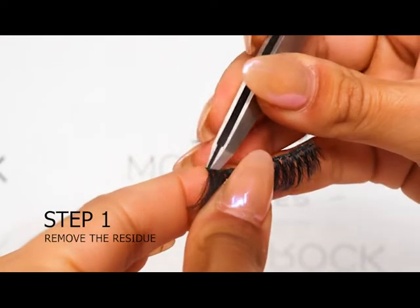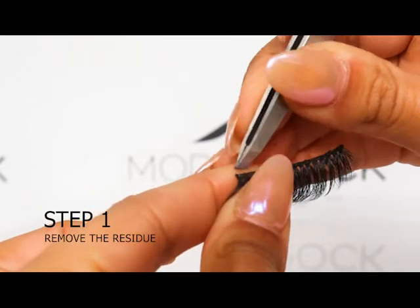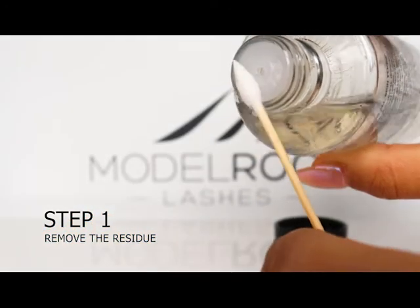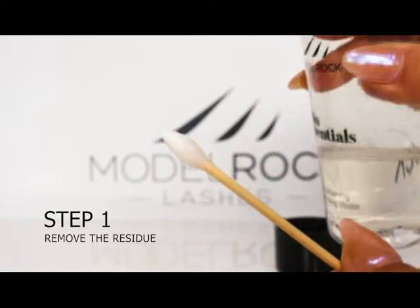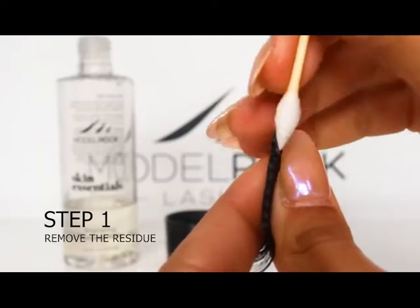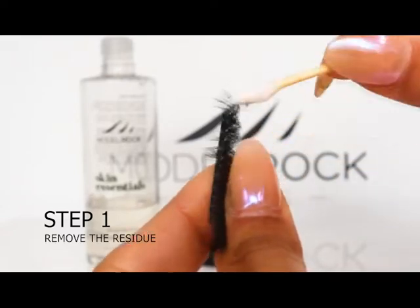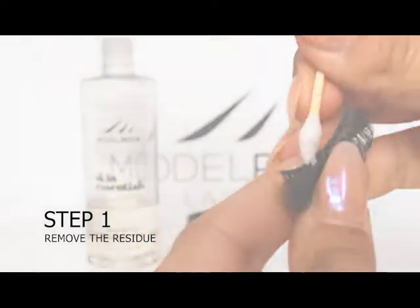Step one is to remove the residue. Take your tweezers and gently pick off any magnetic lash bond that may be clumped onto the magnets on the lash band. Once the majority of the clumps have been removed, soak your cotton tip with the liquid makeup remover of choice. Next, take your soaked cotton tip and run this along the lash band and magnets — this will remove any remaining residue that the tweezers did not pick up. Repeat this step on the lash hairs if there's any makeup residue on them as well. This part of the video is sped up, so just a reminder to be gentle when doing this step.